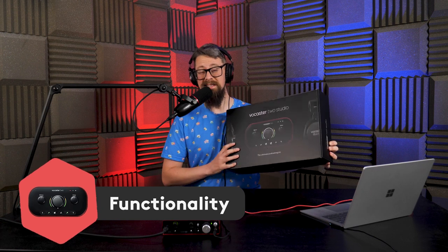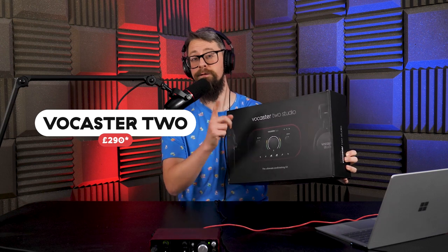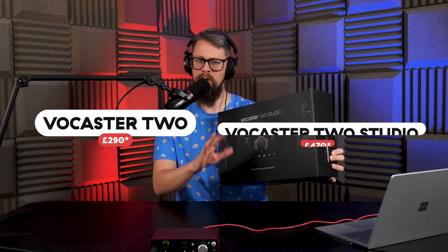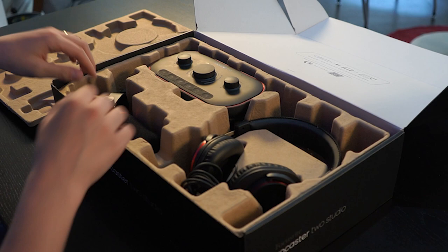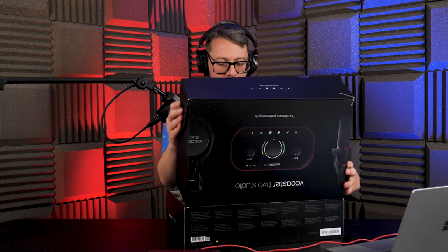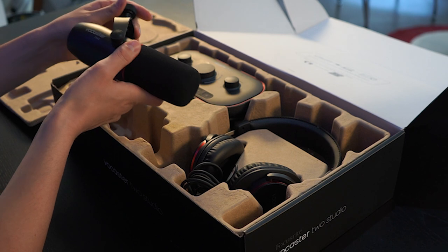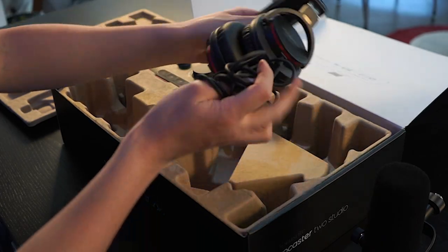The Vocaster 2 interface itself retails for around £290 to $300. But if you're fortunate, for £470 to $500 you can get the Vocaster 2 Studio, which not only contains the interface itself but also a high quality dynamic microphone and a pair of closed-back on-ear headphones. So let's take a look inside. The unboxing will be slightly barer than usual because the microphone and headphones are already on — this is the Focusrite DM2 and the Focusrite headphones.